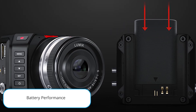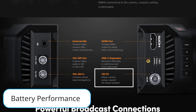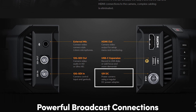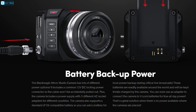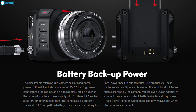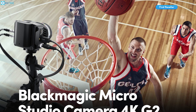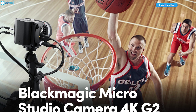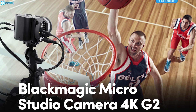Regarding battery performance, the 12-volt DC locking power connector ensures a secure power connection. With support for standard LP-E6 compatible batteries, you'll have a reliable backup for critical live broadcasts. If you need uninterrupted power for extended periods, you can connect the camera to V-lock batteries, making it a robust solution for diverse shooting environments.